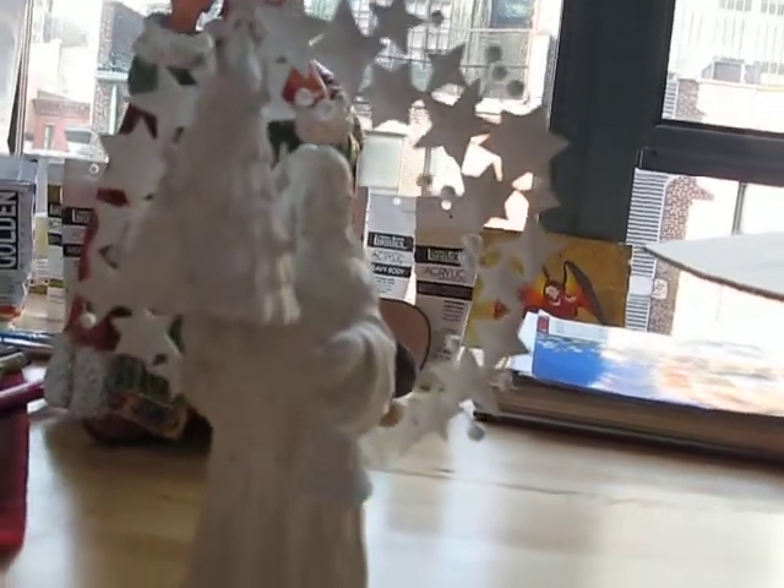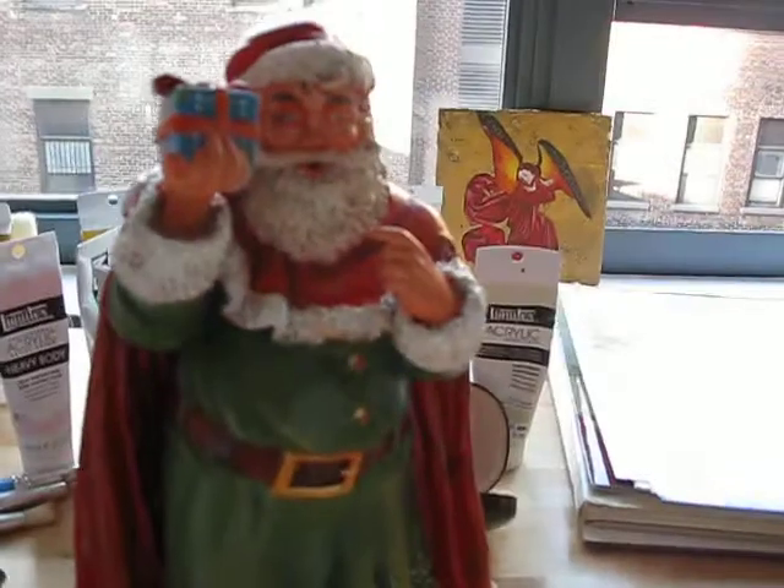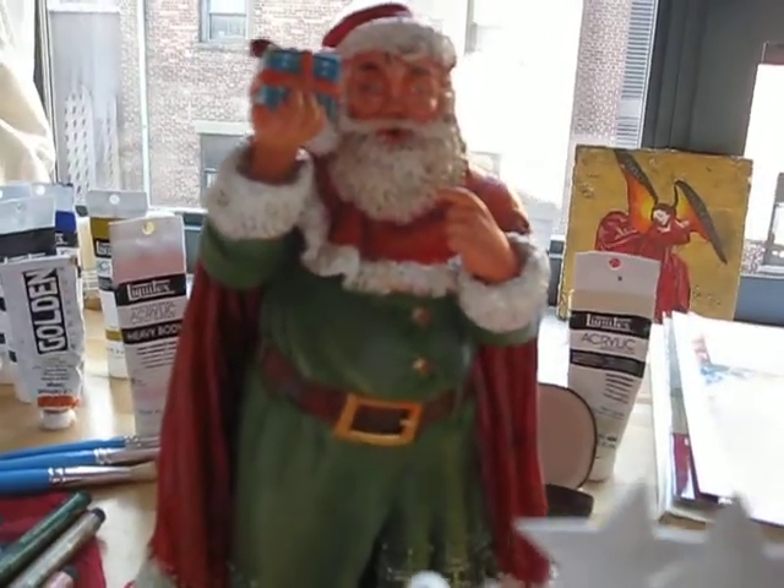Cool, I absolutely love it. So we have the Kristkind. We have Santa that you've already painted because you've got a head start on Santa.